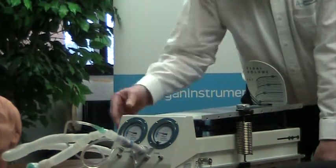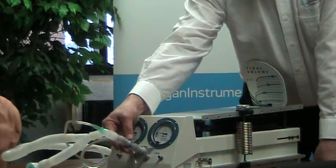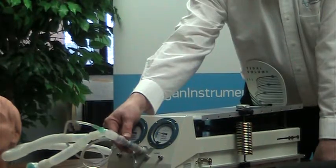The units also come with a variety of airway resistors. These are fixed orifice resistors. They're placed in the airway to simulate different resistance.